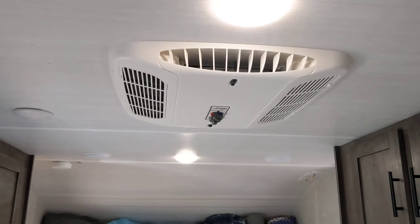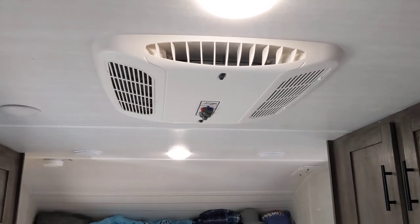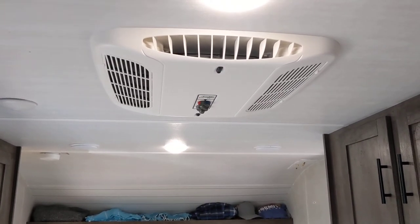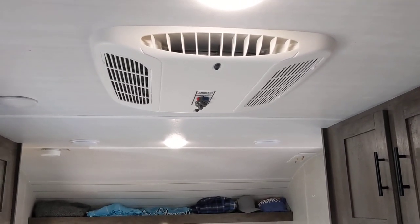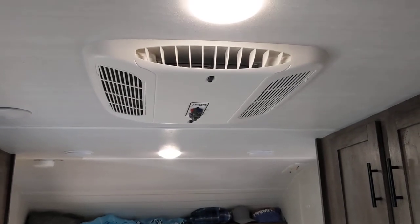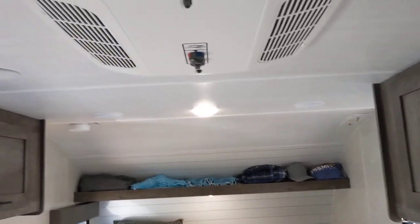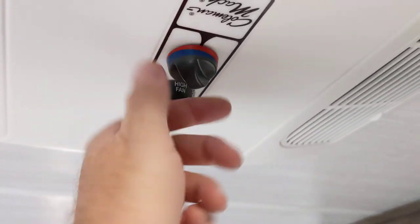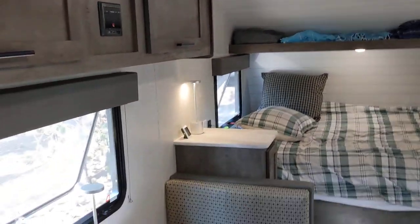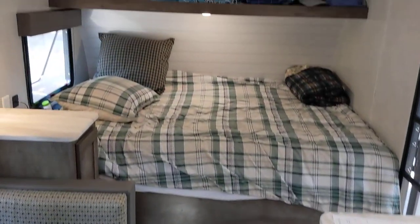On the ceiling is the air conditioner — it's 13,500 BTU. It has a low mode, a high mode, and you can also just have it blow without the air conditioning on. You do have to be plugged into AC or a generator for this to operate — same goes with the microwave. One thing to know: although it's an air conditioner, you can set it to heat, but the manual explains that's more of a warmup — it's not really true heat. So you'll want to use your gas furnace if you really want to heat up the trailer.